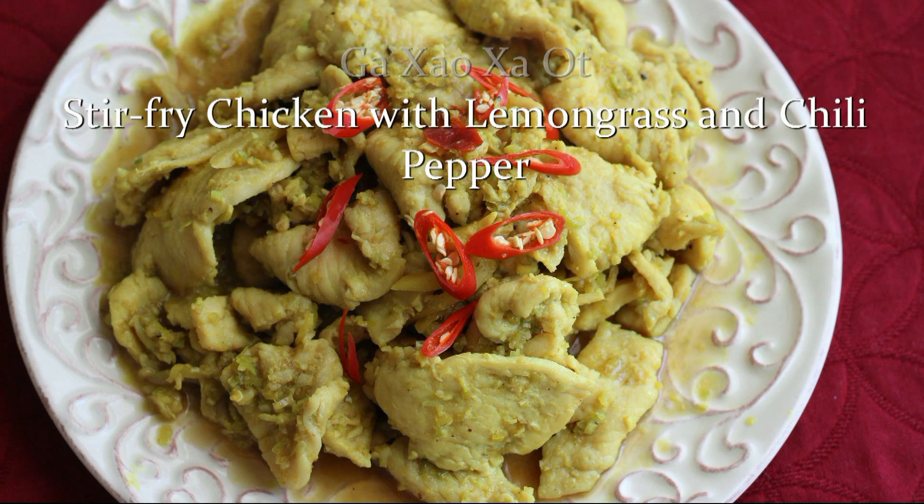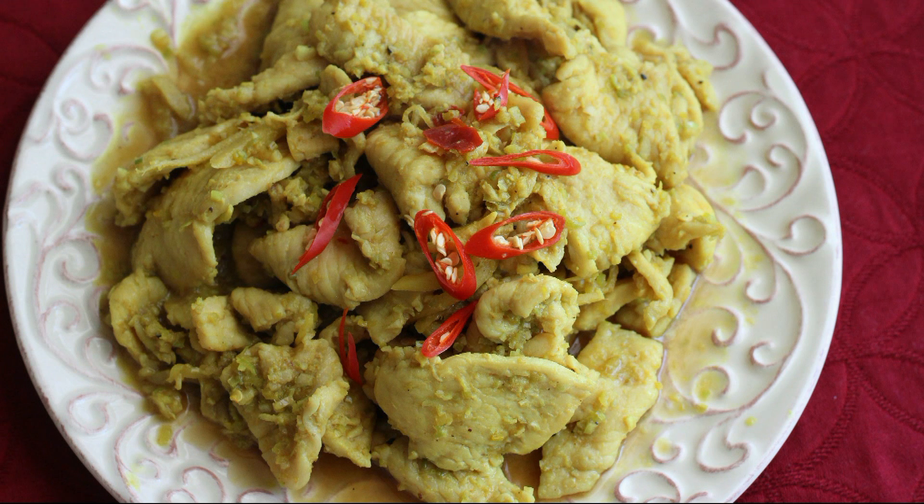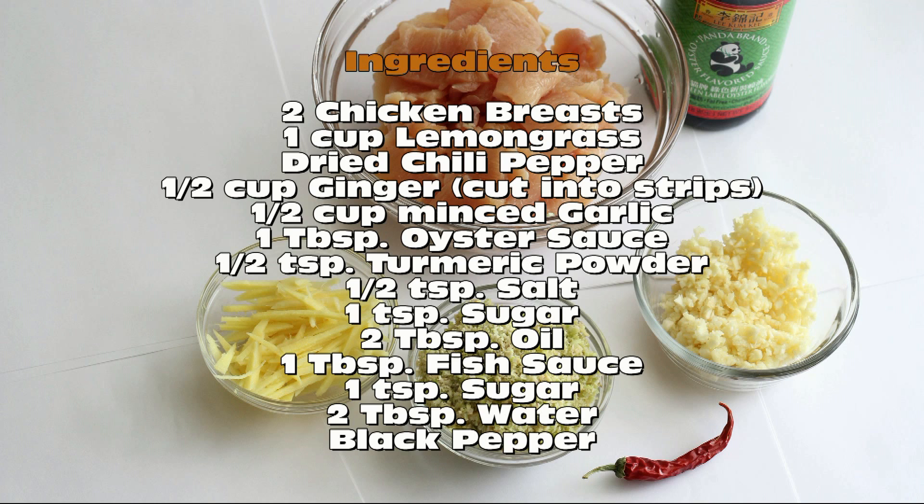Get a salsa of stir-fried chicken with lemongrass and chili pepper. Here are the ingredients you'll need.